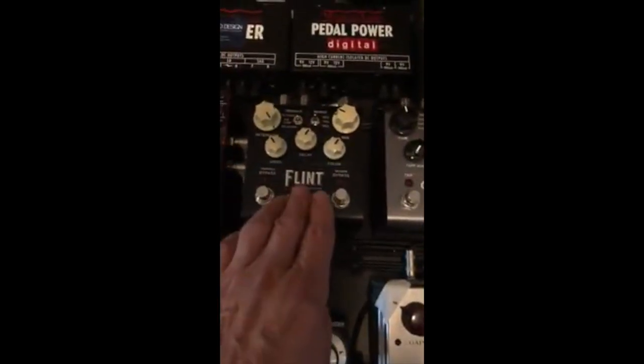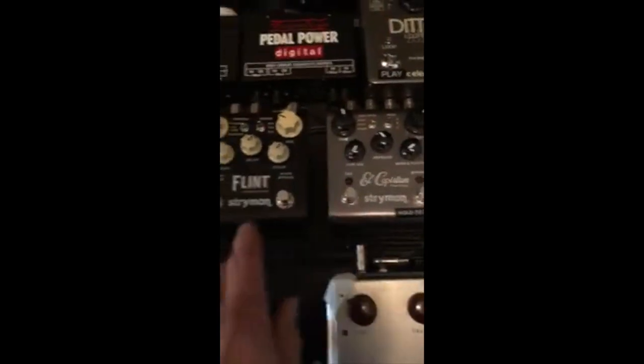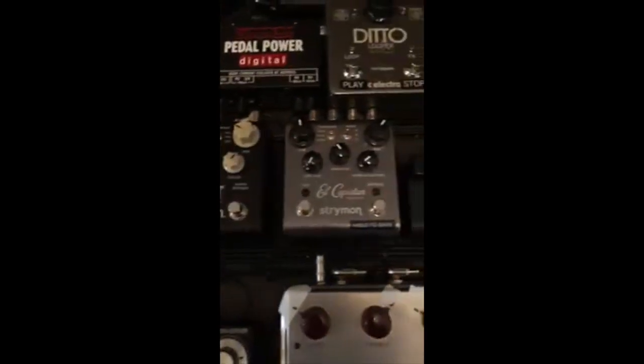Reverb every once in a while. Tremolo — great tremolo, great company. I like the Fender tremolo. Tremendous.